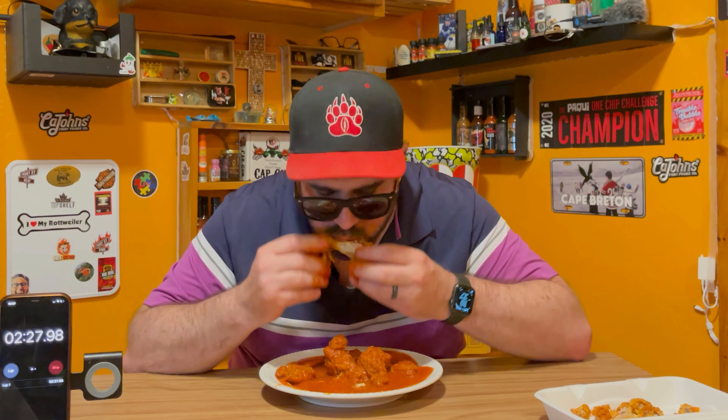Quit, like, making out with your chicken wings and eat them. Jeez. What's shaking, everybody?